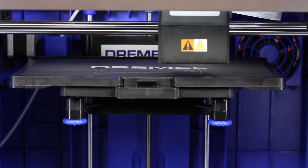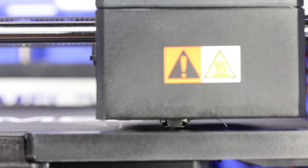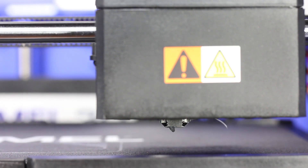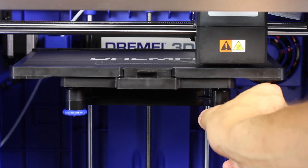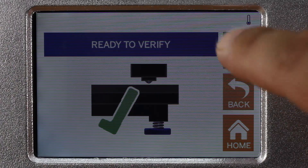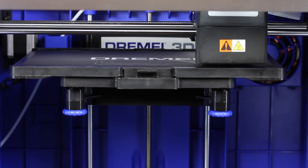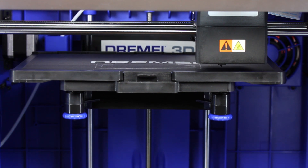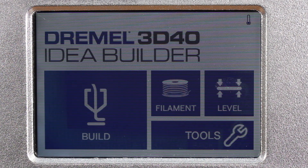Now it goes to the front right side, and here you can see the little pin that touches the surface. Oh, it is too high, so I have to turn the knob. The beep tells me it is okay, so I hit verify again. And this time the printer is happy — level completed.